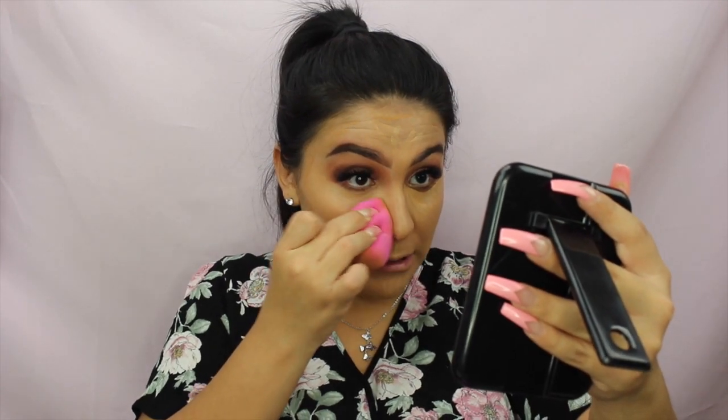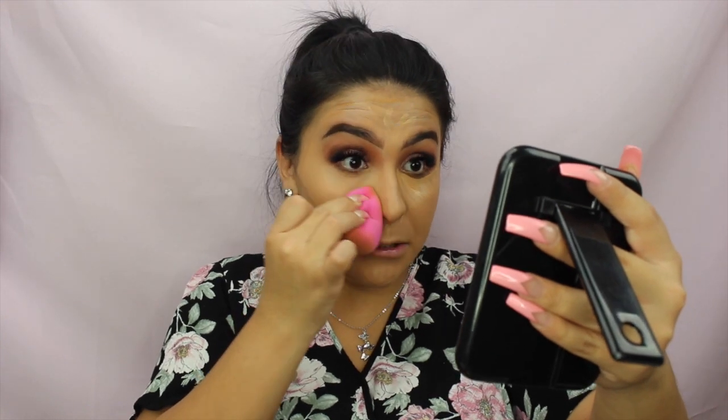For highlighting and contouring I'm using the same LA Girl concealers — medium beige to highlight and Fawn to contour. The only thing I dislike about these concealers is the applicator, but you work with what you've got. My sponge is wet — I never use it dry because it would just smudge the product rather than blend it seamlessly into the skin.